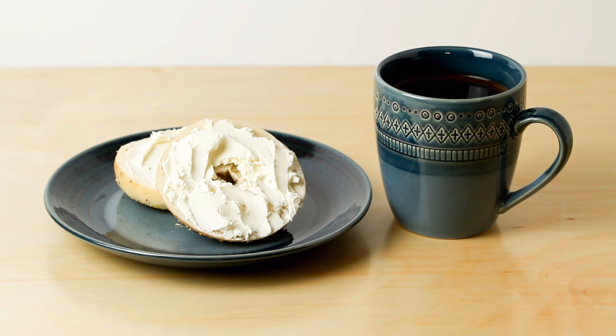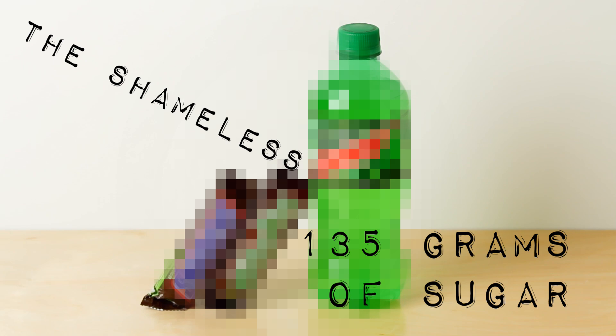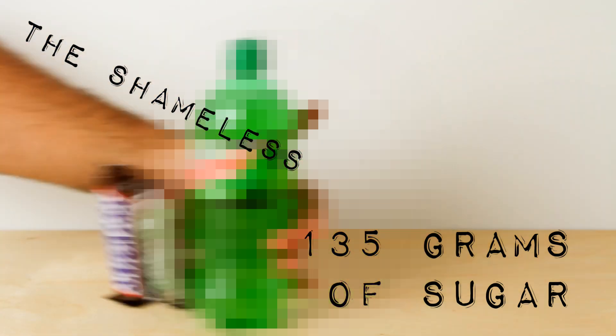And this last one — I shine the spotlight on that breakfast that we've all seen people eat but just don't talk about. I call it the shameless. With 135 grams of sugar, this little dandy can put you on the express train to diabetes. So, no.